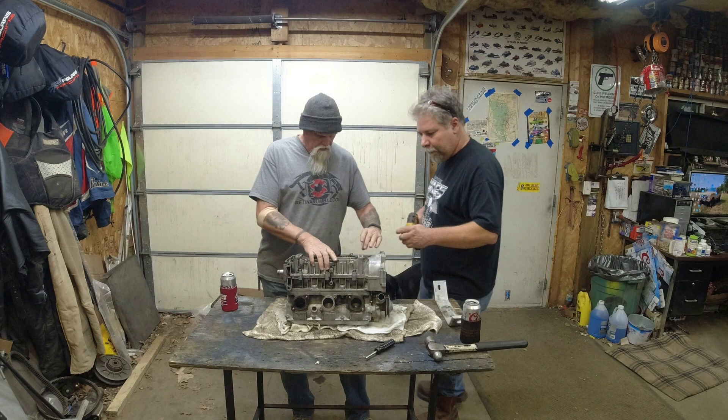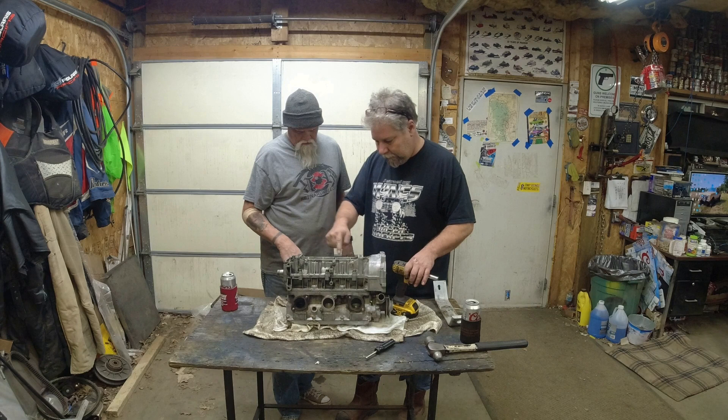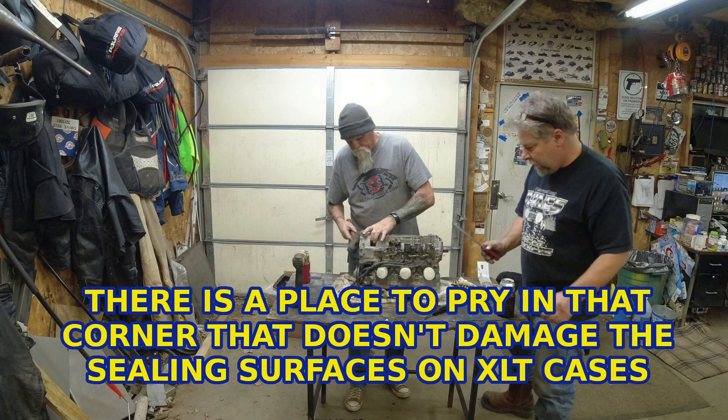Alright, so we've got 8 bolts. I'm going to let you run the gun - I know there are people that are going to cringe about the gun. But you start here and do a crisscross pattern, working your way through all 14 bolts. Start in the middle and work your way out. Now give it a little tap tap up on the bell housing.